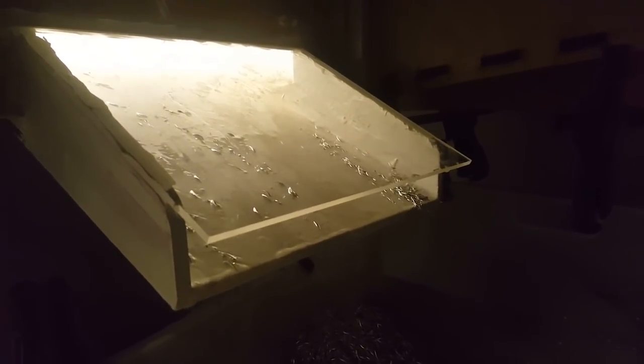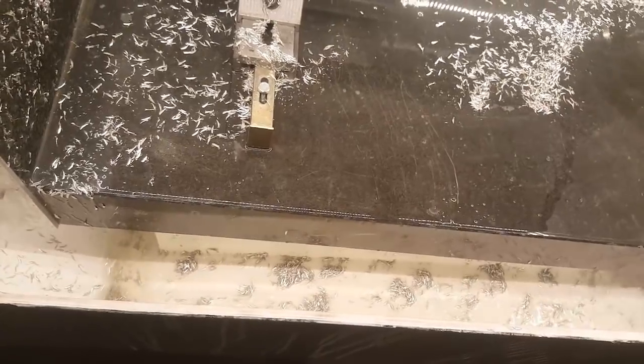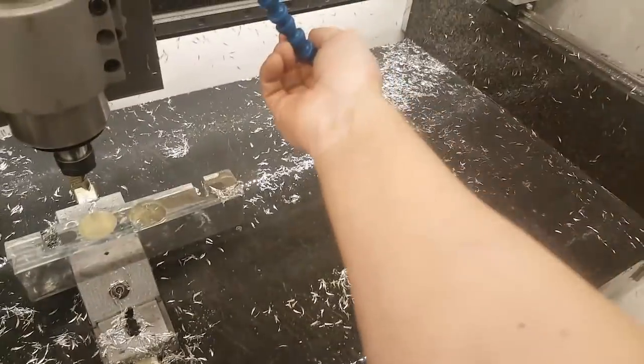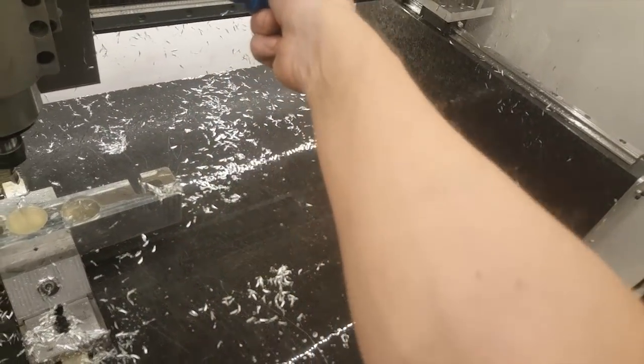The chips are supposed to be going here. Let's see. I think I need something with slightly higher pressure to do it quicker. But anyway, it's quite nice.